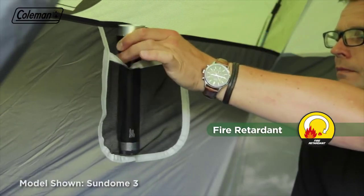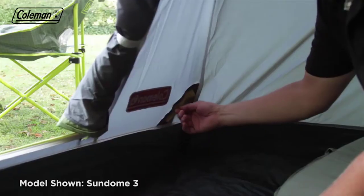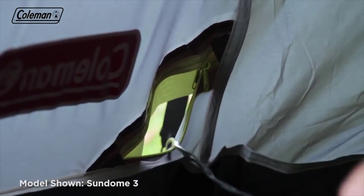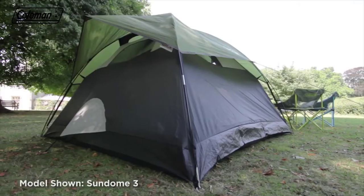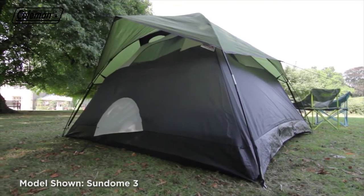Two storage pockets along with lighting loops make it easy to keep the tent tidy and organized, while the power cord vent allows you to run power inside the tent for extra home comforts. Easy to pitch thanks to Coleman's ring and pin pole system, the Sundome can be effortlessly set up in around five minutes.